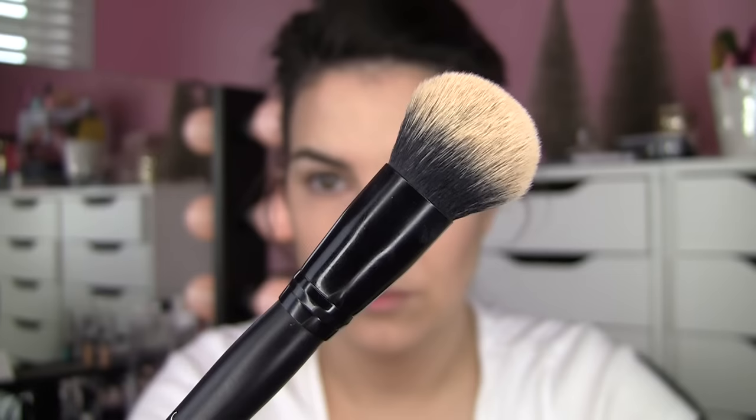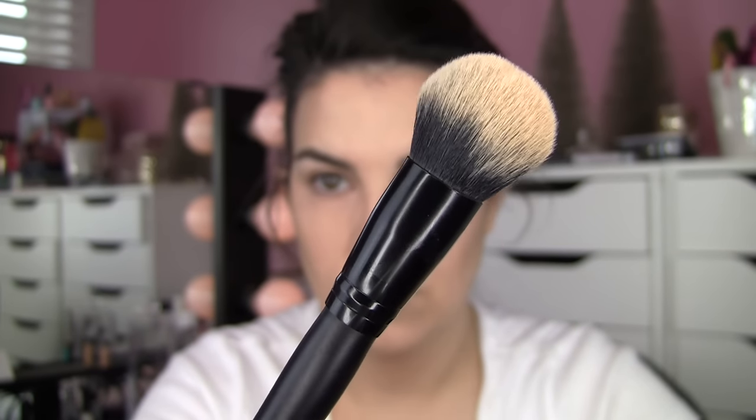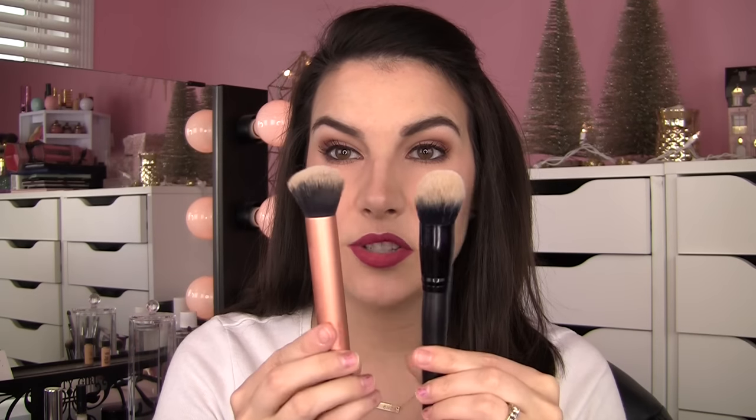The first one is the Foundation Blurring Brush. One thing lacking from the design is the name written on the outside — that would be helpful. The ferrule is not pinched in at all at the top, so it's very rounded, and it's extremely tapered all the way around. Size-wise it reminds me of my Real Techniques buffing brush, except it's more tapered up the sides with shorter lengths leading up to the longest lengths in the center.